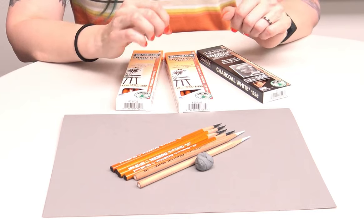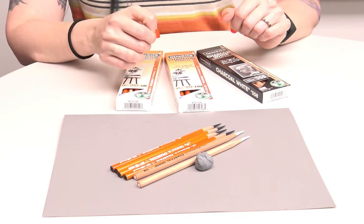The hard HB pencil is what I use for nice thin sharp outlines. It's also what I use when I'm trying to make a really subtle change. If I'm doing a drawing on white paper using charcoal pencils, I'll be using a lot of this hard HB pencil in the light areas with really really light pressure in order to get really delicate transitions.